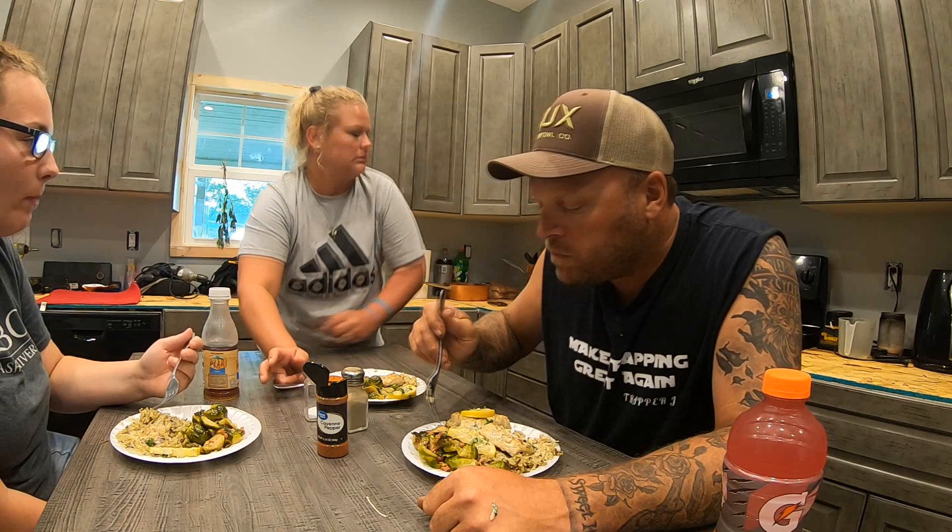Alright guys, thanks for watching. Let me know what you think of this video, comment below what you want to see, and give me some ideas. We're going to be doing some more crawfish trapping and stuff. Don't forget to like and subscribe. Leave a comment. Bye!